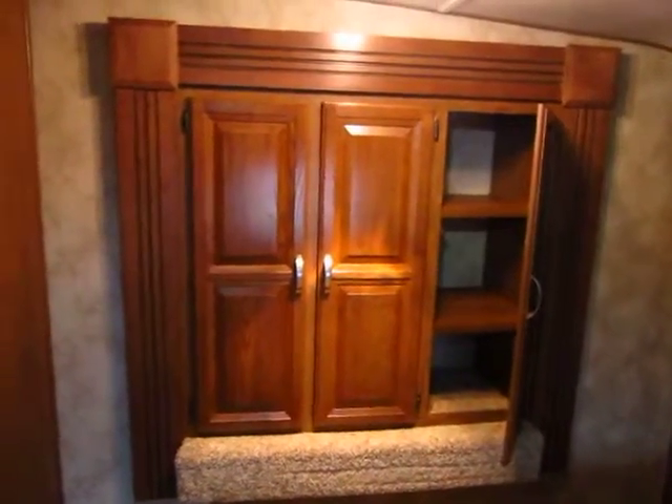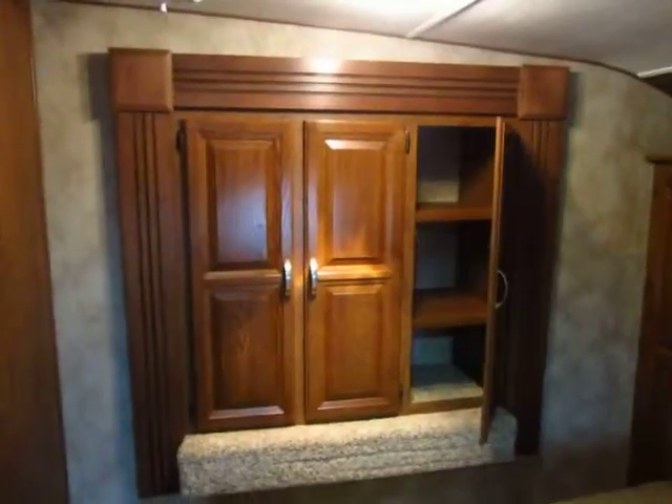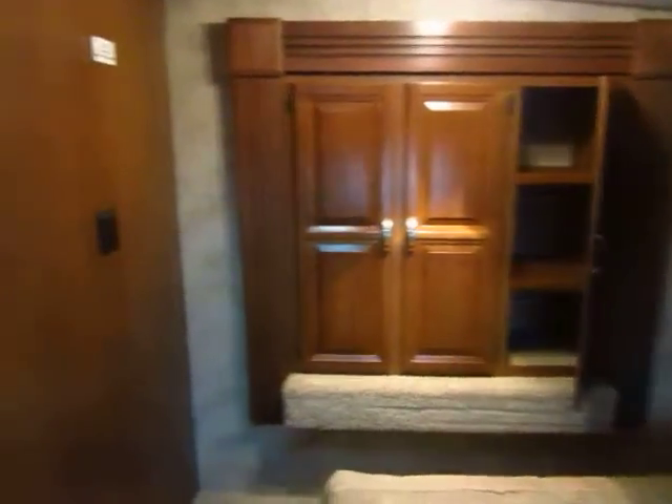The bedroom has a true 80-inch bed, so it is a true queen — normal queen sheets will fit that. This is the third slide: the wardrobe slide-out over here. What this does is give you basically most of the same space as a front wardrobe closet, but at half the weight, and it keeps all that off your floor plan.